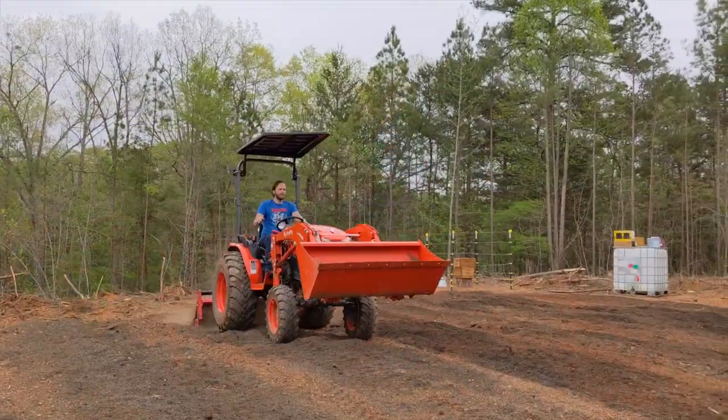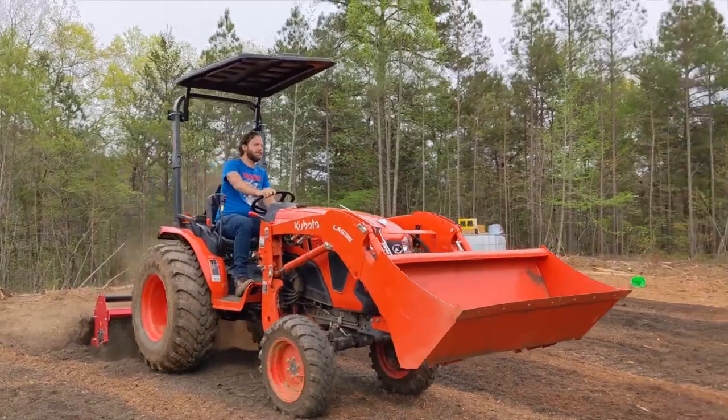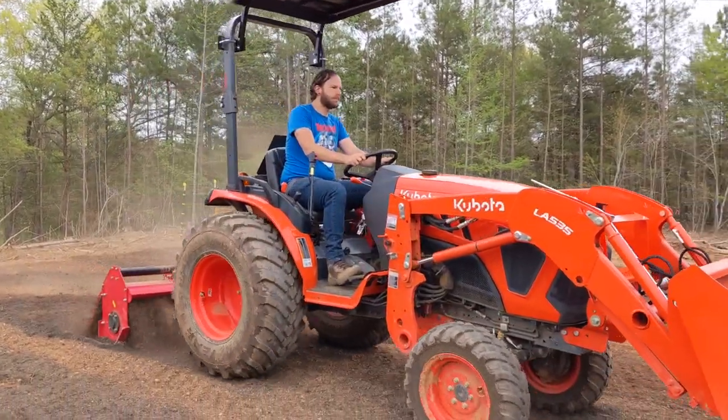After all 21 beds were done, we evenly spread the remaining soil on top without tilling it into the ground, knowing that we'd be adding fertilizer soon.